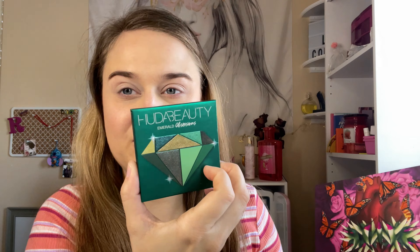Hi everyone, welcome back to my channel today. I am using two palettes out of my stash. We have Huda Beauty Emeralds Obsession and The Melt.